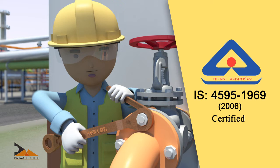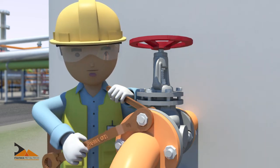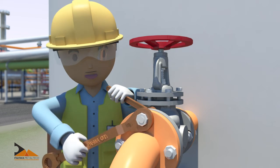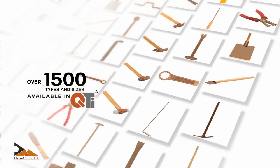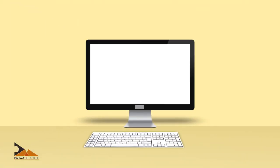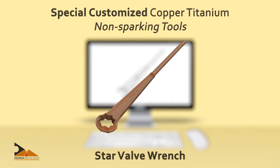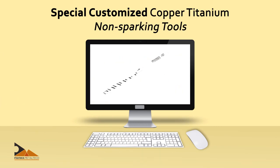Copper titanium non-sparking hand tools are tested and certified under Indian Standard IS 4595:1968/2006 for non-sparking characteristics, and are torque tested to the highest standards applicable to steel tools. Currently over 1,500 types and sizes of standard hand tools are available in copper titanium. Apart from the wide range of standard tools, Power Metal Tech also provides solutions from design to manufacturing of special or customized copper titanium non-sparking hand tools, made in small quantities so customers don't have to compromise on safety.